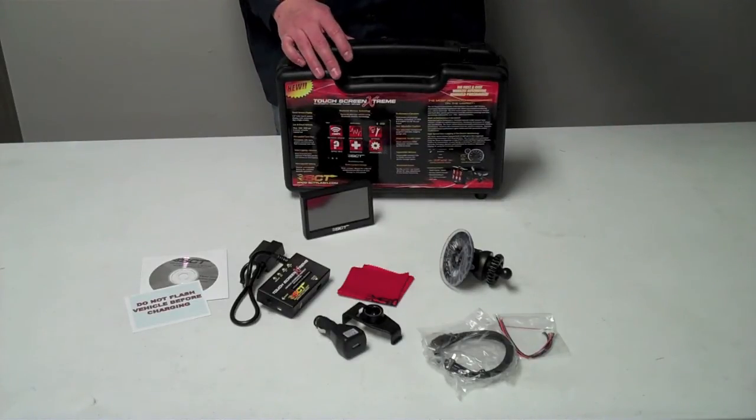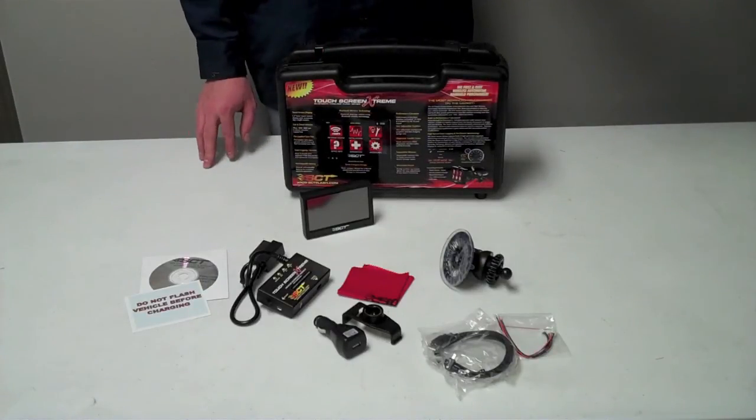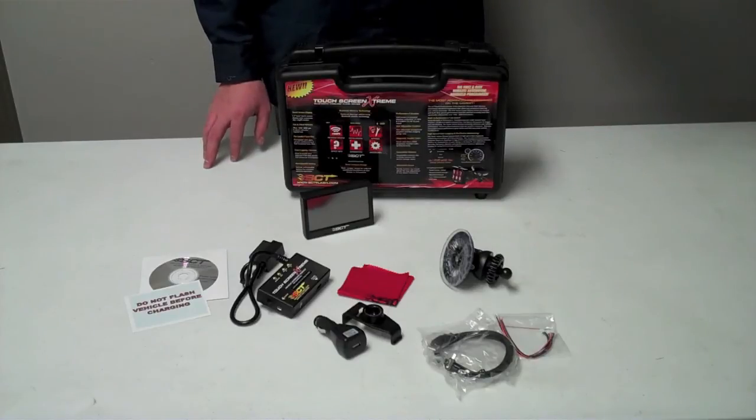It'll let you control your cooling fan temperatures, turn traction control on and off, raise rev limiters and top speed limiters, and it has full data logging capability. The Touchscreen Xtreme works on the 1996 to 2010 Mustangs.